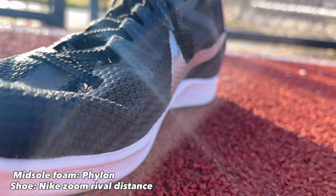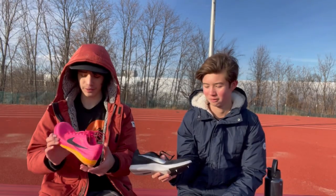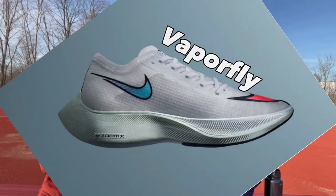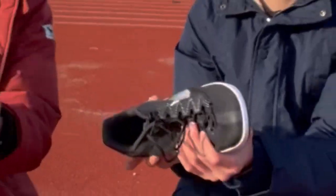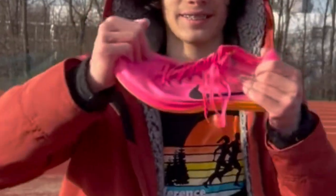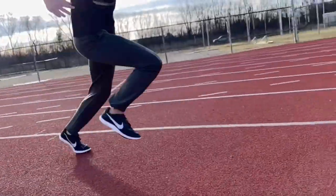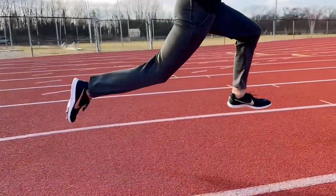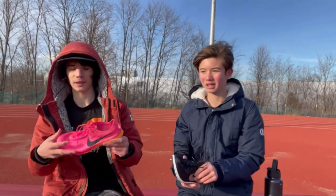Moving down to the midsole — the Rival has a Phylon midsole, while the Dragonfly has Zoom X. They're not super different, but Zoom X is definitely softer and more responsive. It's the same foam they use in the Vaporfly and Alphafly. As for bending, mine does not bend at all — it would basically break if bent too far — but when running and pushing off the toes, it totally works.